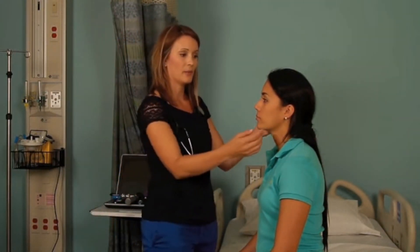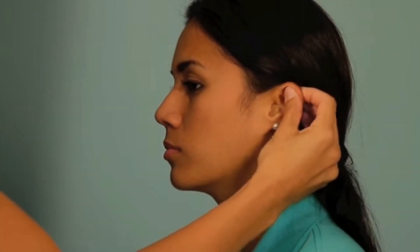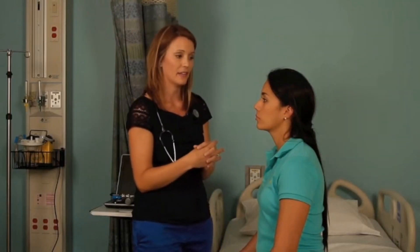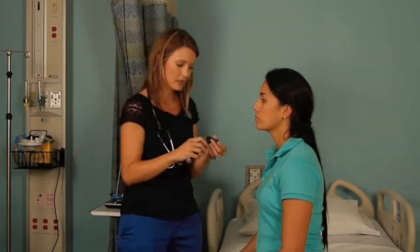Next, I'm going to do what we call the tug test, where I take the pinna with my hand and just lightly tug back up and down on the auricle or the pinna. If there's any pain there, that can indicate some inflammation and possible infection in the internal canal. So always do the tug test before you go ahead and put the scope into the ear.